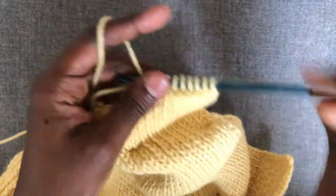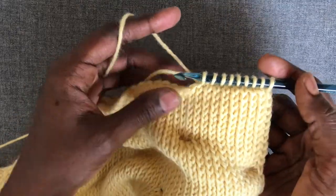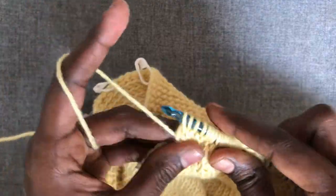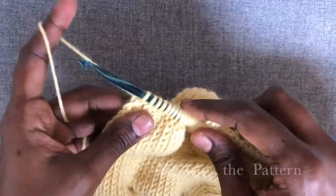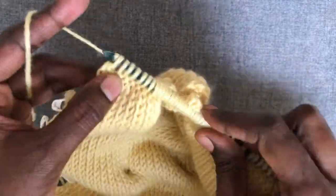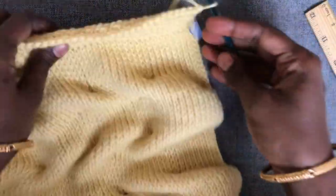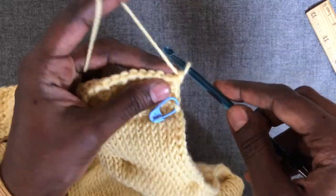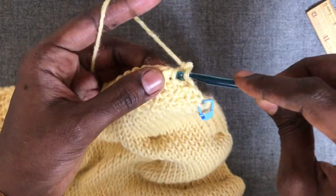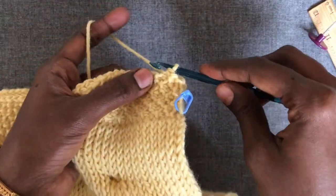I'll continue picking up stitches across this row and then do a regular return pass, which makes a foundation row for the borders. We are working Side A, which is the same as Side C, so we exactly repeat what we did there — five rows of honeycomb stitch pattern — and then bind off in the pattern. That brings us to the end of Side A.